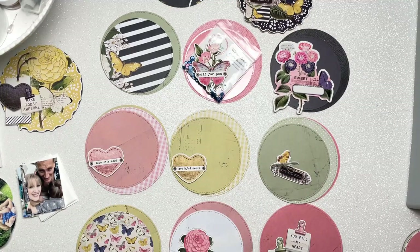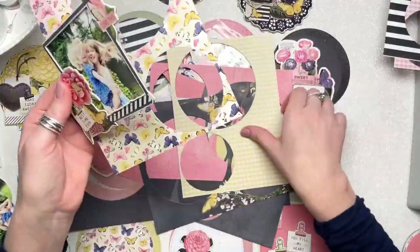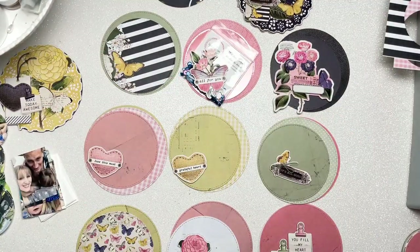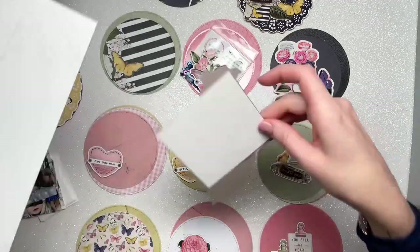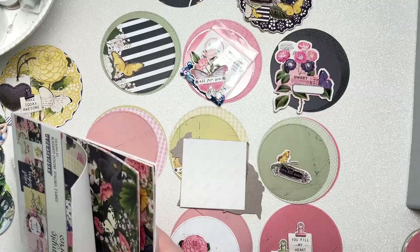That chipboard frame was just too lovely to pass up and it was going to fit inside the album, so I decided to go for it even though it doesn't totally fit because it's a square shape rather than a circular shape. But that's okay — I like having different elements, different sizes, different shapes.